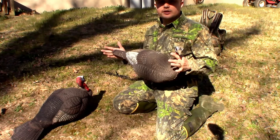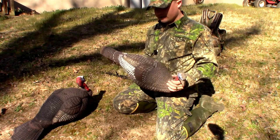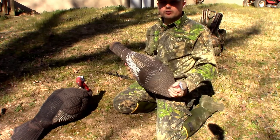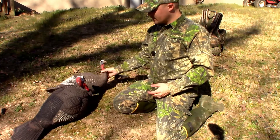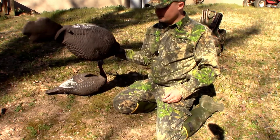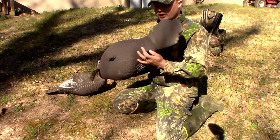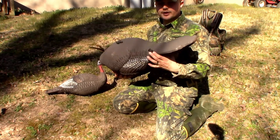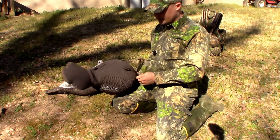Another reason I'm doing a review on this is you can find reviews on YouTube of these, and they go over them, but they don't really show how fast and how easy they are to blow up and take down. The Jake here is the same way — you have the nozzle right there. I'm not going to blow it up, I just showed you on the hen. They're exactly the same.